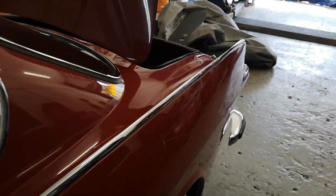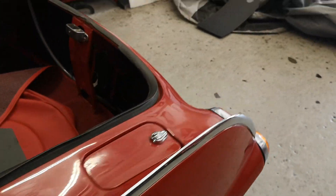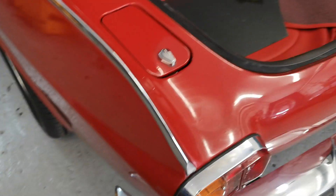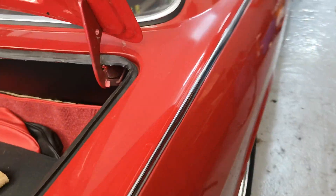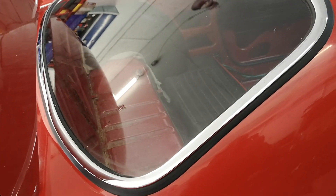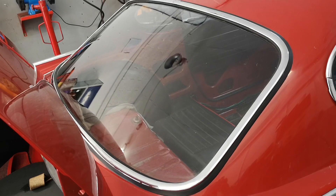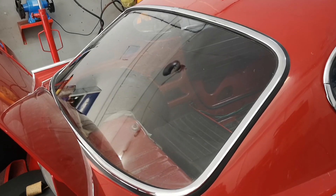I managed to sort out these chrome trims down here — the spears — so they are actually on there. You've got one on this side and we've got the other one on this side, which took quite a lot of work to get sorted, but I'm happy with that. The windscreen, front and rear, is in as well with the chrome trims.